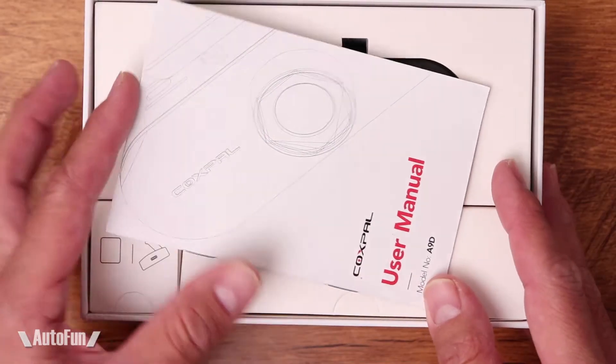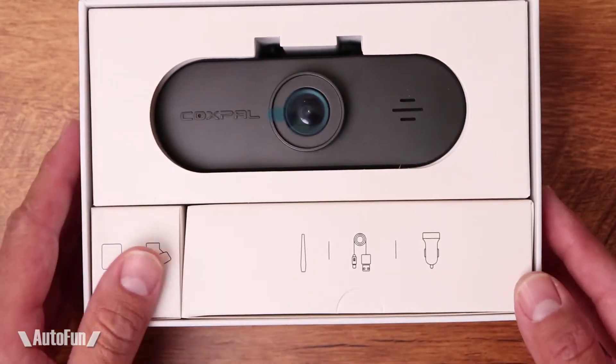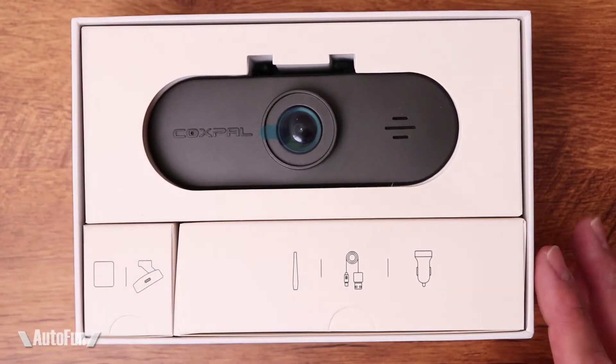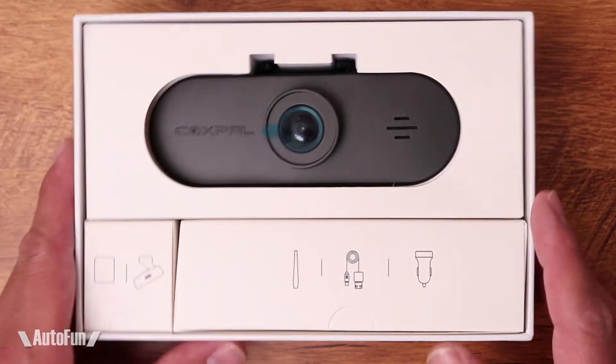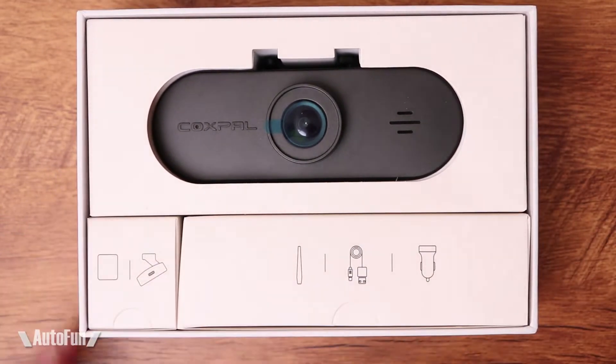Simple packaging, which is good — simple, clean, I like that. And you have an instruction manual, which is really well written. Sometimes these manuals are not the best in terms of translation, but this one is really good. Then we have the camera itself, the box with accessories and the mount. So let's look at each one separately.